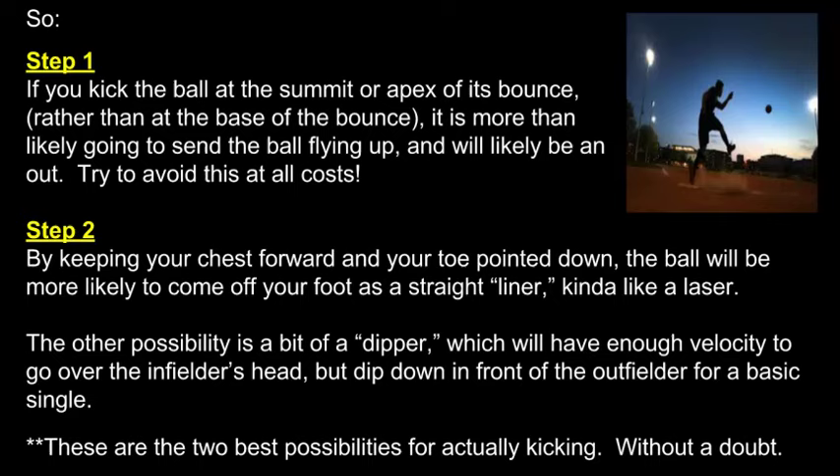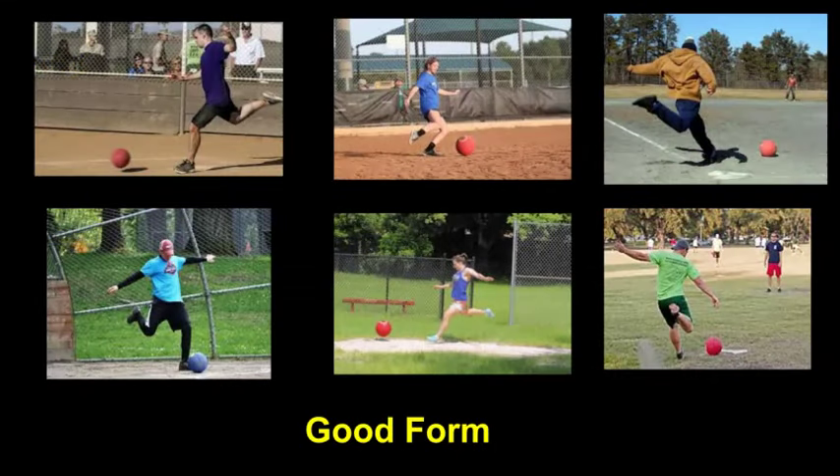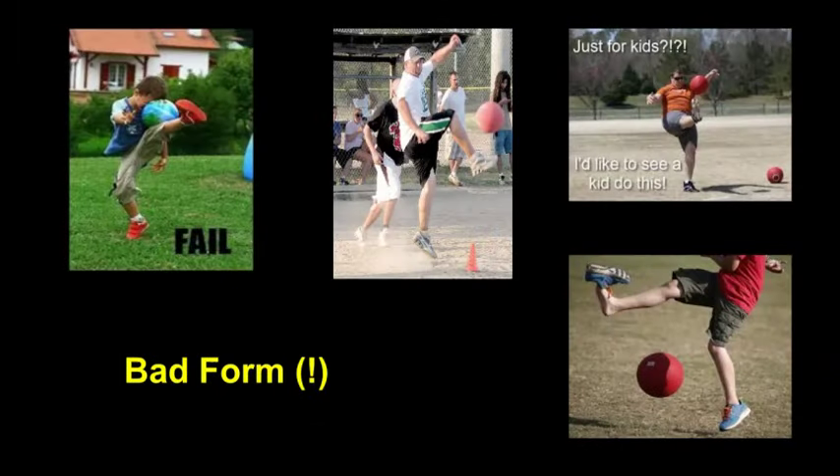In step two, you need to keep your chest forward and your toe pointed down so that you can produce more of a liner or a dipper. Notice how in all the pictures of good form, their momentum is carrying them forward, they are in good balance, and the ball is near the bottom of its bounce. Notice how in all the pictures of bad form, they have their weight leaning back, their toe pointed up, and the ball is taking off on them.